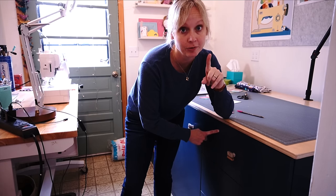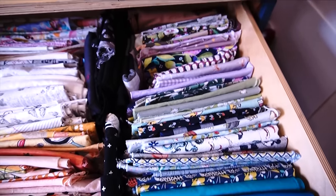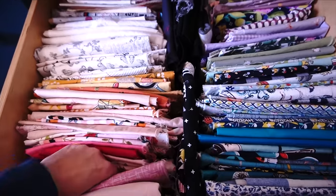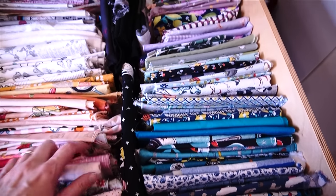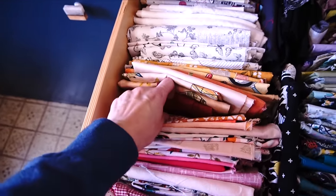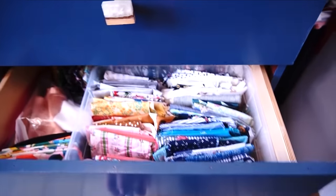Drawers are my number one secret to storing fabric. This is how I store all of my quilting cottons - you can see they are not stacked, they are filed. This is a tip I learned from Marie Kondo's book. I thought the book was a little out there, but this filing system started with my clothing and then moved to my fabric drawers. The reason I love it is because you can see everything - I'm not digging through piles.